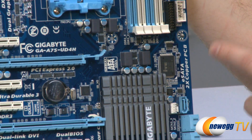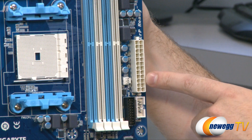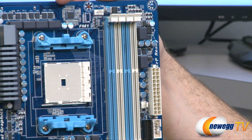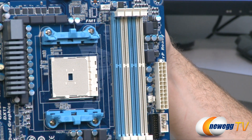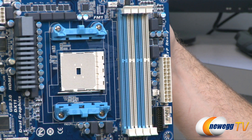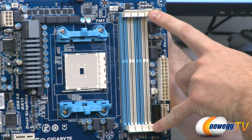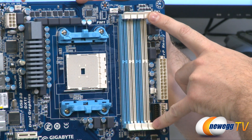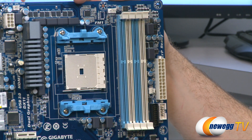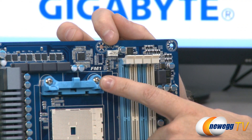Moving further up the board, we have a COM header, our 24-pin power connector, and then four DDR3 memory slots supporting DIMMs up to eight gigabytes each. All slots are 1.5V DDR3, and it's dual channel, so you can have up to 32GB of memory total. Bear in mind that if you're using more than four gigabytes you'll definitely want a 64-bit operating system.